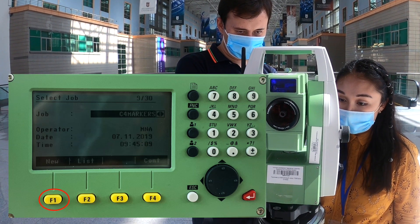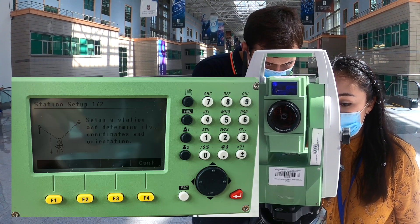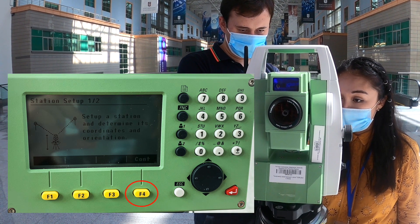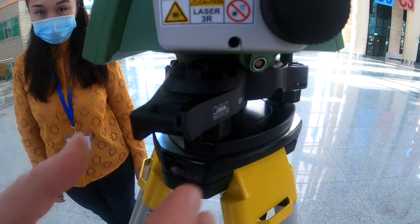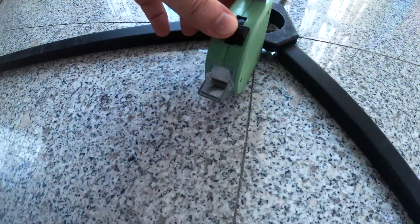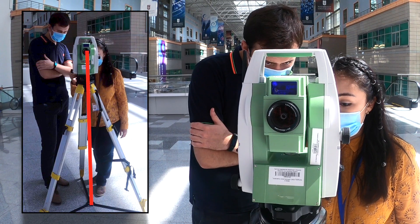We click F1 again to create a new job. Using the keyboard, type the job name — our job name is Fall 2020. By clicking the red key, we go back to Station Setup and click Continue. Then we click F3 to set the coordinates to zero. After that, using the tape, we measure the height.